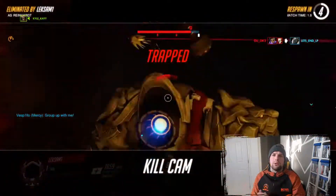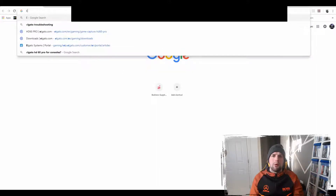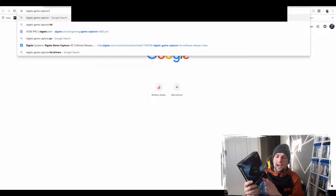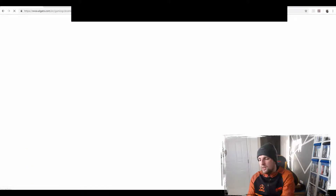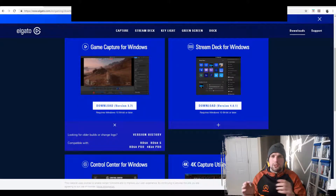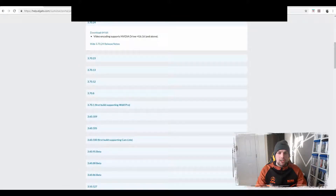Once all your drivers are updated, head over to the Elgato website and download the latest version of the software — available for Windows or Mac. I highly recommend staying with the latest version rather than a previous one, as it has more features, more bug fixes, and avoids issues that older versions might cause.